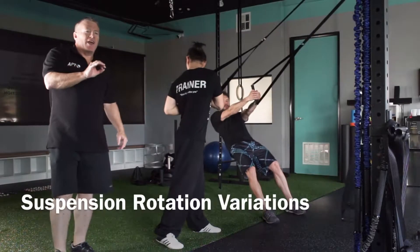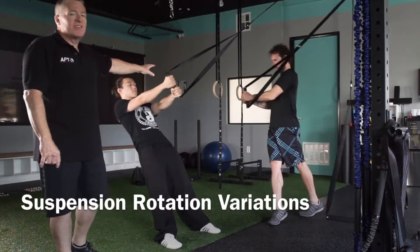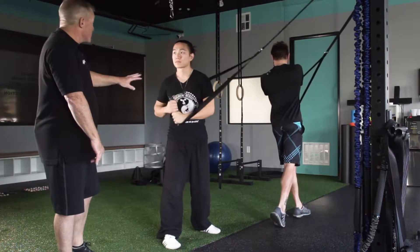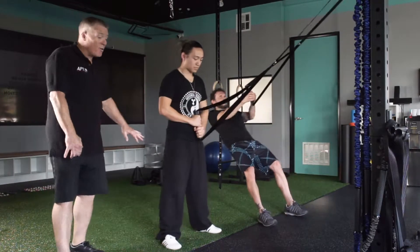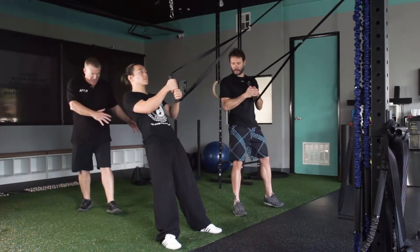There are a number of interesting ways to train rotation with suspension. One of the nice things about these double wide handles is they work quite well for this particular move. So the first one here, we're going to keep our feet planted and we're going to bring our hands around. Eyes on the hands.